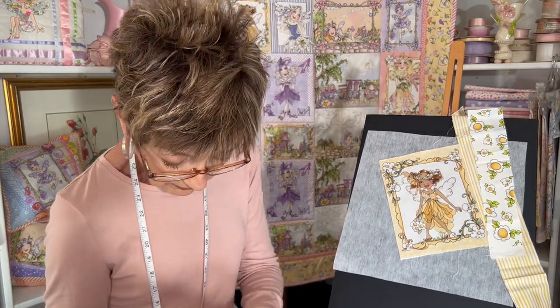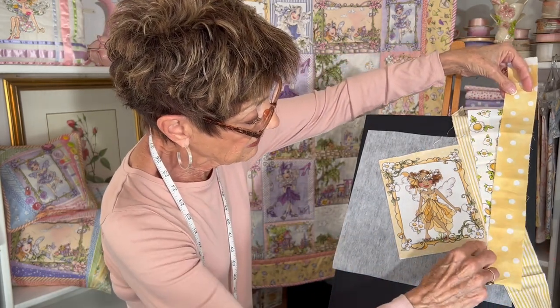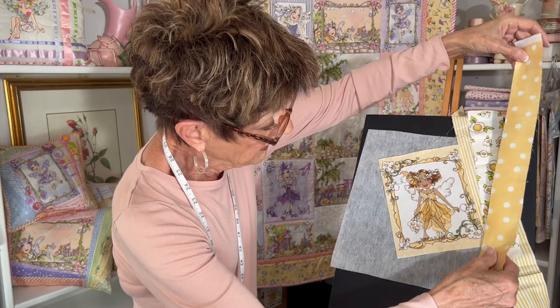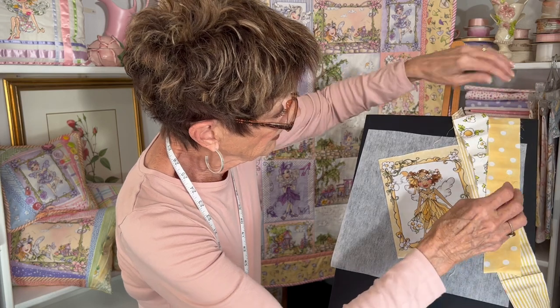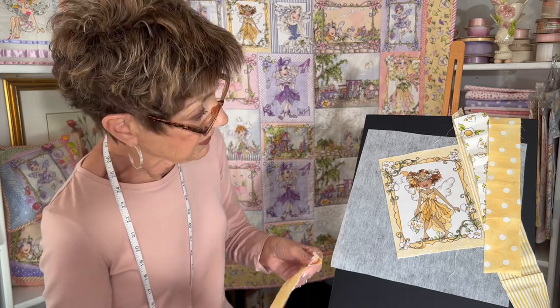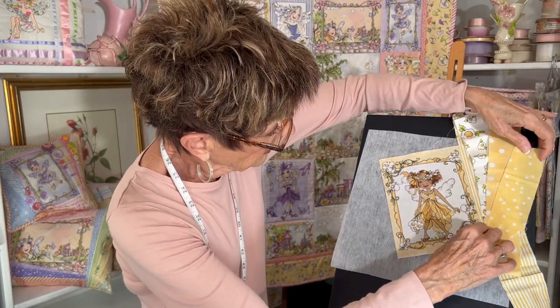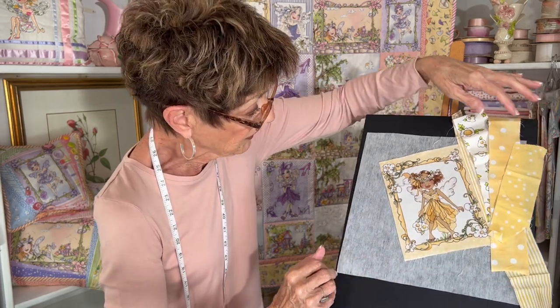How about this polka dot — start tight, end out the bottom. You flip it over, but I'm just laying it out here so you can see. Then maybe this other yellow one here — this is a different yellow — until you have your edge covered. Make sure you have your edge covered out there.